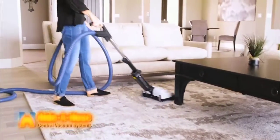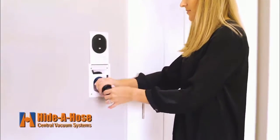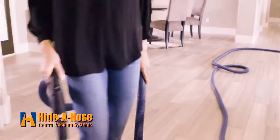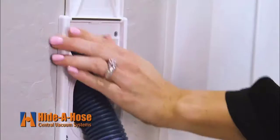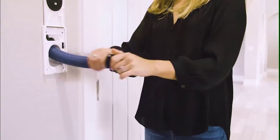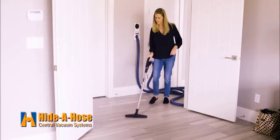Hide A Hose — the hose that retracts into your central vac tubing. It's that easy. One Hide A Hose inlet usually covers an entire floor, reducing the time it takes to reconnect hoses or cords. Hide A Hose uses suction to retract the hose into your central vac tubing — no more wrestling long, bulky hoses throughout the house.